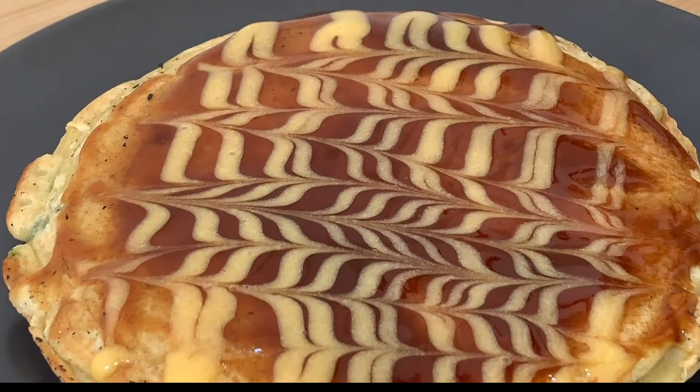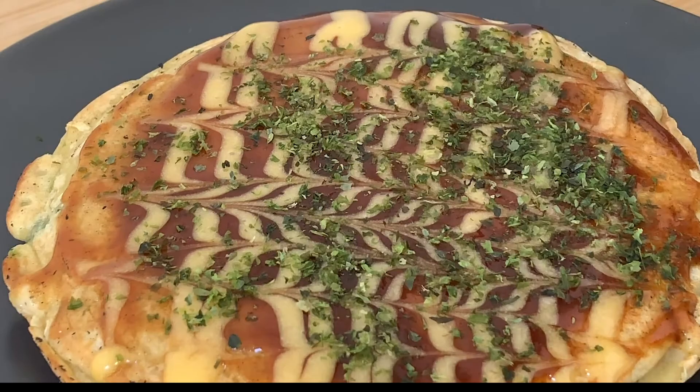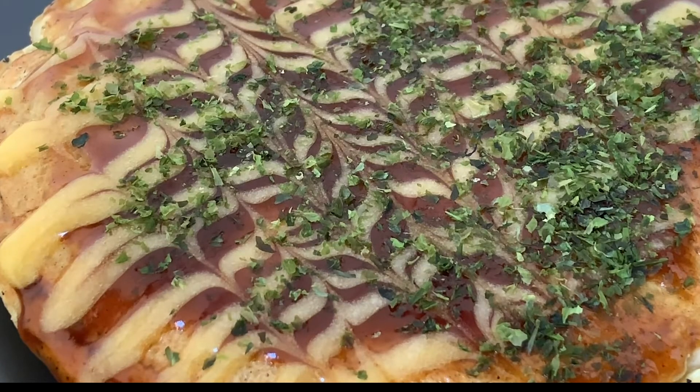Finally, sprinkle on the aonori seaweed powder. It's not mandatory, but it gives a nice color and a slight bitter flavor. Bonito flakes are another must-have in Japan, but I think we can skip it.